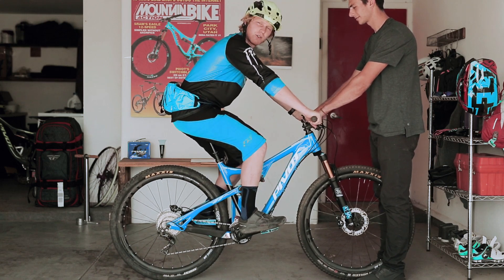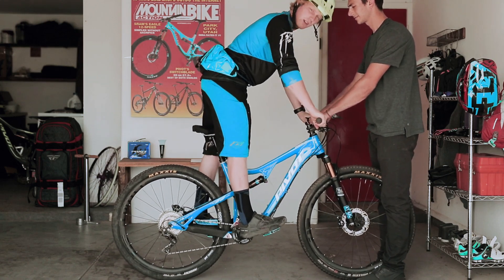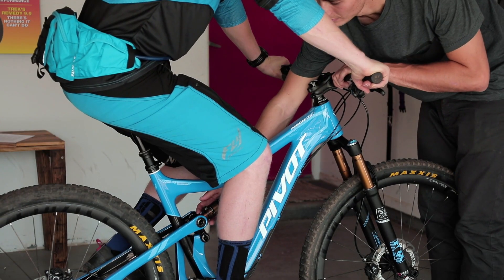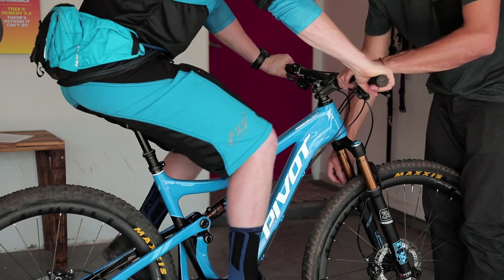First, get onto the bike and hold your grips as if you were riding. Then cycle the bike a few times and drop onto your seat. Next, slide the rubber o-ring up against the shock body and step off of the bike slowly.